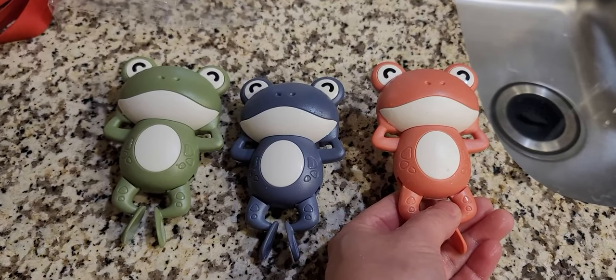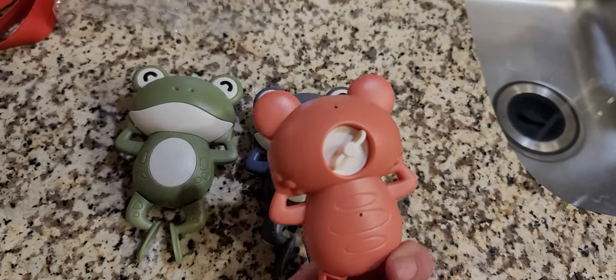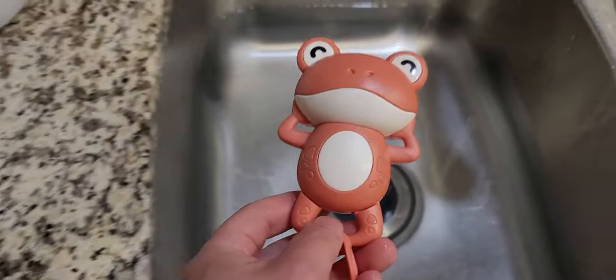Here's a quick look at these bathtub frogs. They swim in the bathtub. You have to wind them up in the back, and I've already wound this one up. So I'm going to put it in the water to demonstrate.